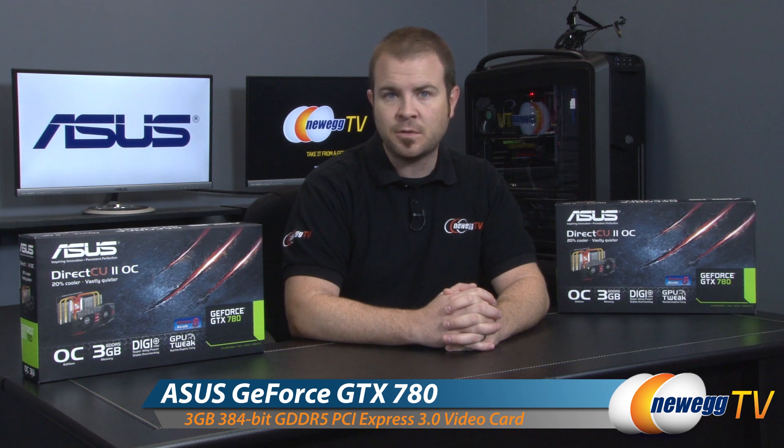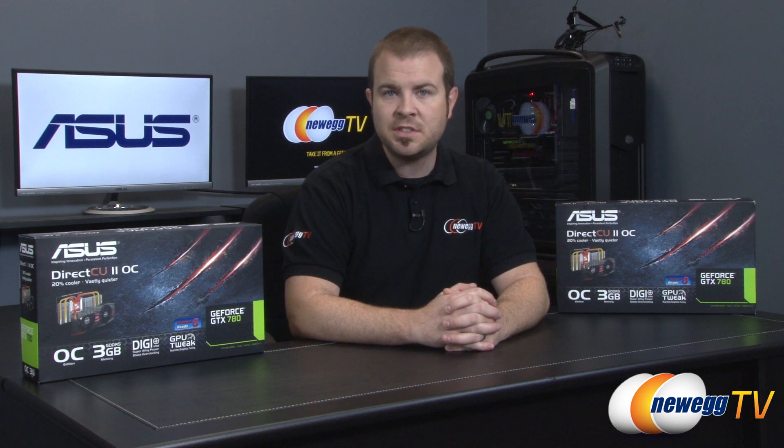Hey everyone and welcome back to Newegg TV. My name is Paul and today I'm going to be doing an unboxing and overview of this new video card from Asus. This is the Asus GeForce GTX 780 DirectCU2 OC.